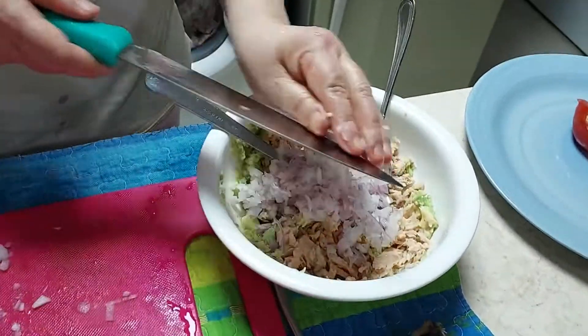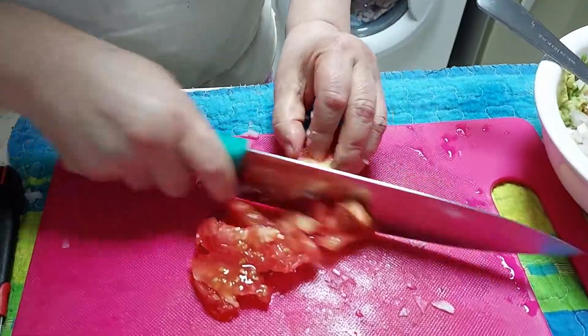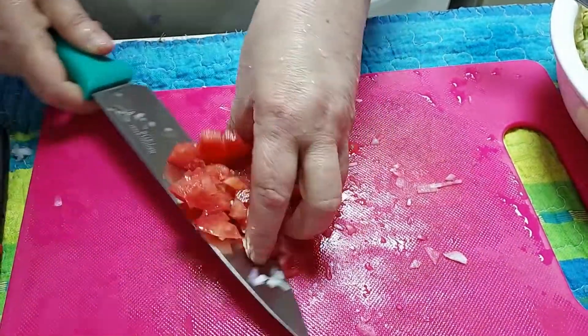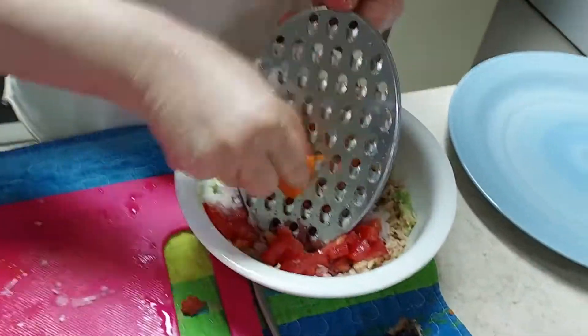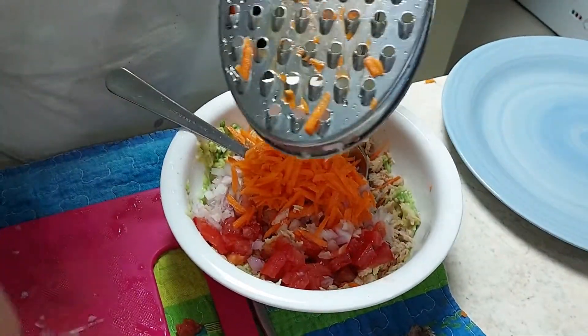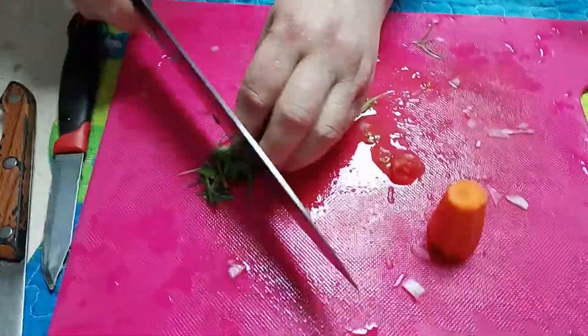Add chopped onions. Chop and add tomatoes. Grate and add carrots. Chop and add rosemary leaves.